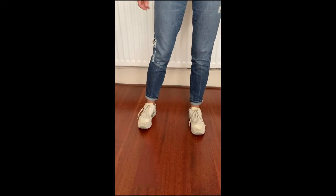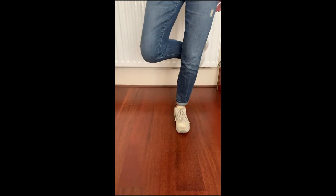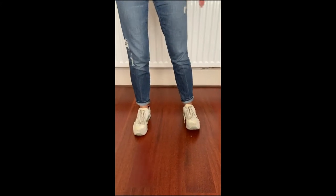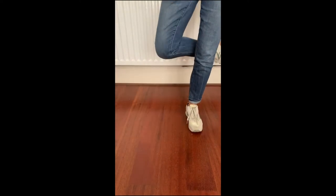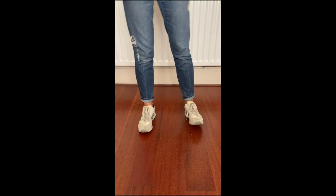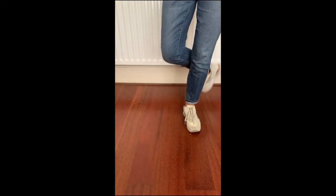And then the other side — build in that little lift of the toe: pick up, touch, stamp. Let's do that a couple more times: pick up, touch, stamp, lift. Pick up, touch, stamp, lift. Pick up, touch, stamp, lift. Pick up, touch, stamp.